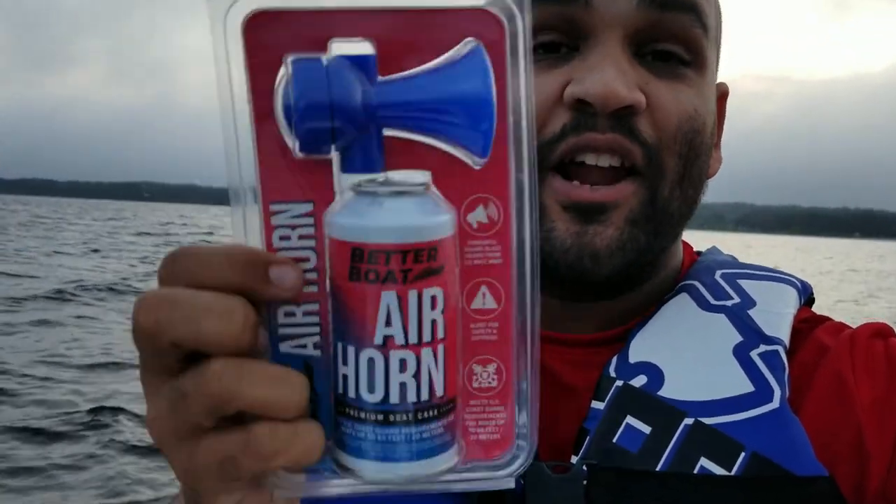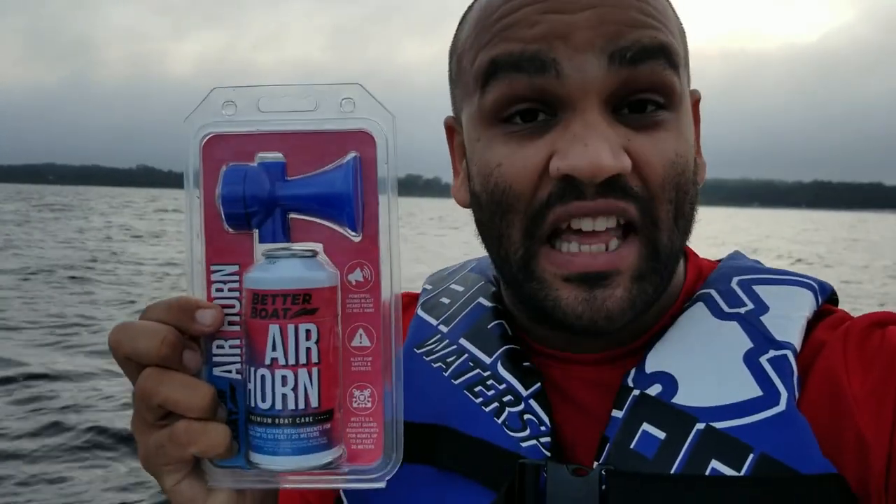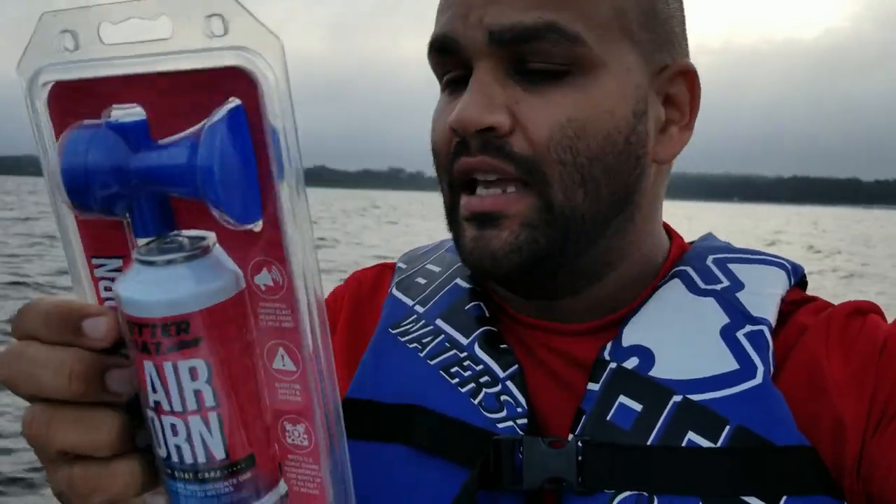Today I'm going to be testing from BetterBoat — BetterBoat.com — their air horn. This is very good for inflatable boats like this, canoes, kayaks, and I believe it's boats up to... let me see.